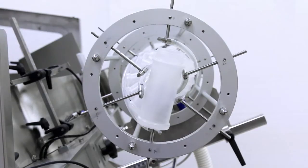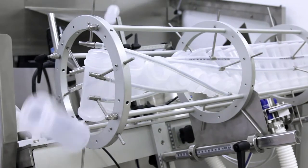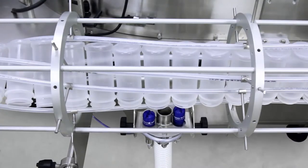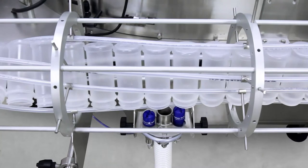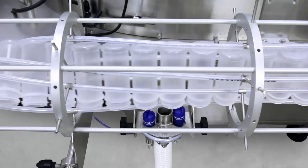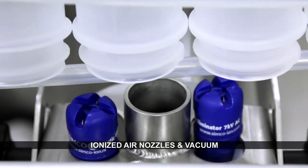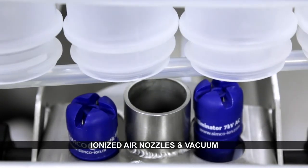When bottle cleaning is required, a built-in ionized air rinse and vacuum station is added to the Belsort 100. This ionized air rinse station ensures that static charge on bottles is neutralized. Additionally, the vacuum system assists with removing any debris which may be present out of the bottles while they are inverted. The ionization and vacuum station make use of the width of the machine and require no additional footprint or conveyor length on the line.